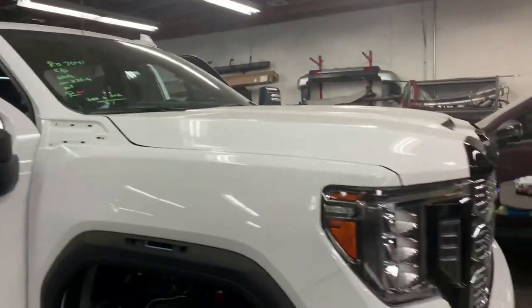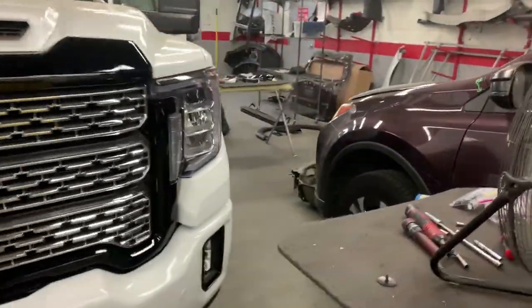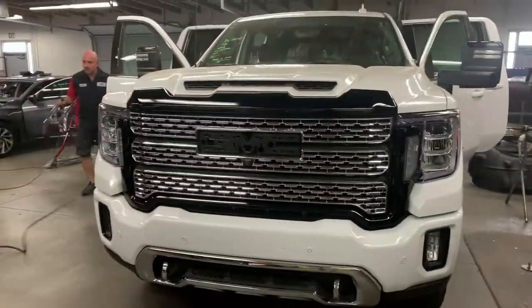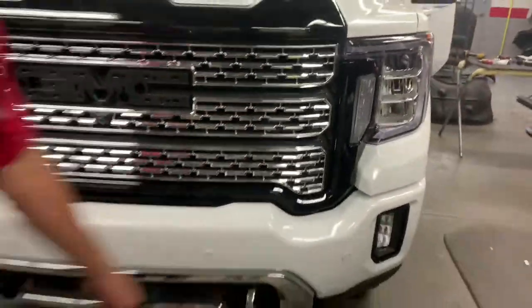Thanks for seeing me today. So, here's what we got. This is a Denali - we've already had the grill out. Richie took it apart, de-trimmed it. We did do the outer. Some of us have to work.